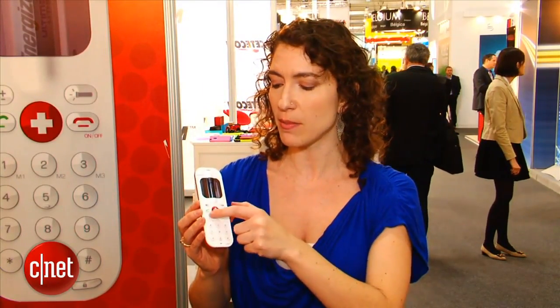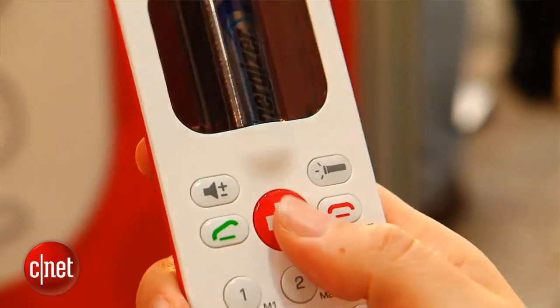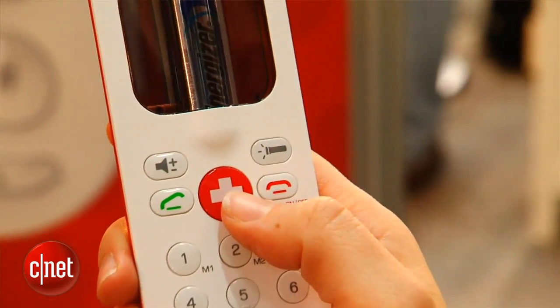The idea is that if you ever need to make an emergency call, you press the big red button in the center and it calls 911 or other emergency services.